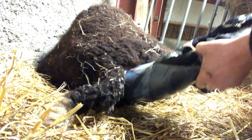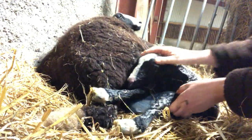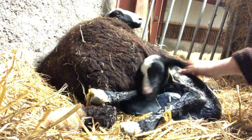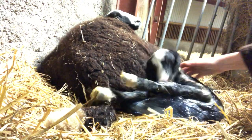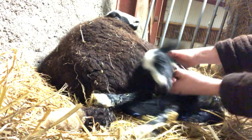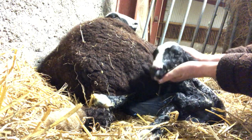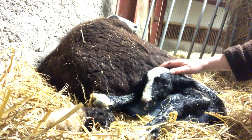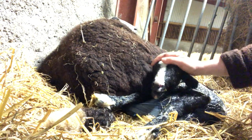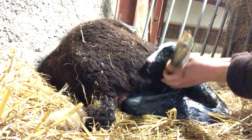There we go. I think it's one big single lamb. Its head is slightly swollen because it's been struggling to get out for a little while. It's breathing. I'm going to take the rest of it out of its mummy.